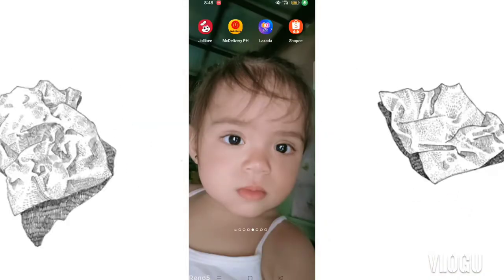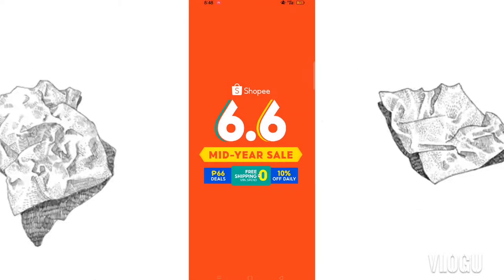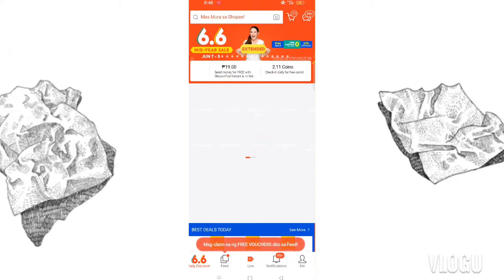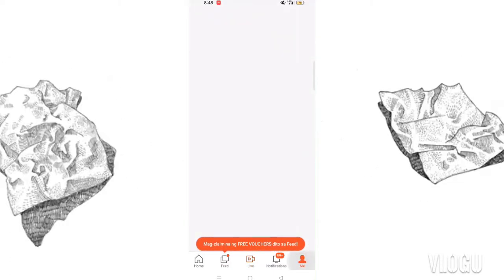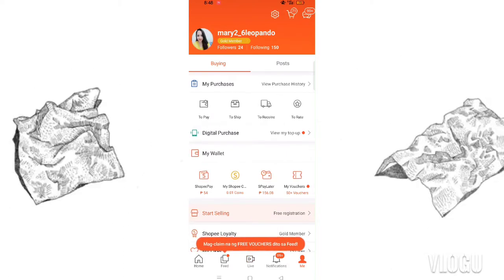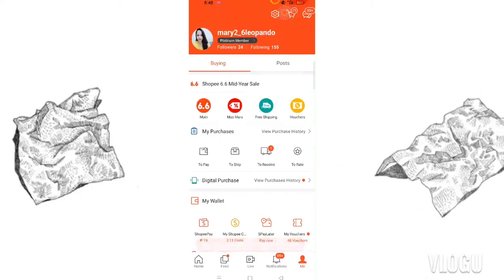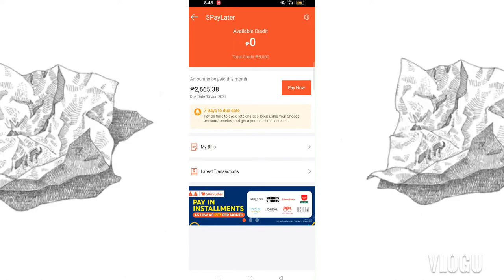So I'll show you now how to pay SPayLater using my iKas. First, go to your Shopee account, then go to your profile — the 'Me' section. From there, go to SPayLater and click on it. It will direct you there, just wait for it to load.